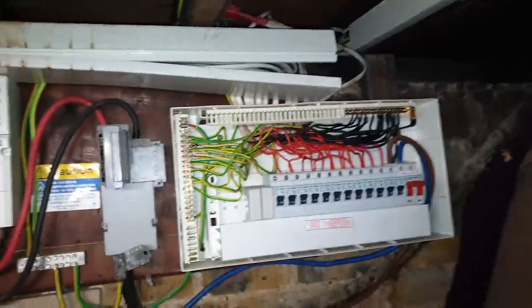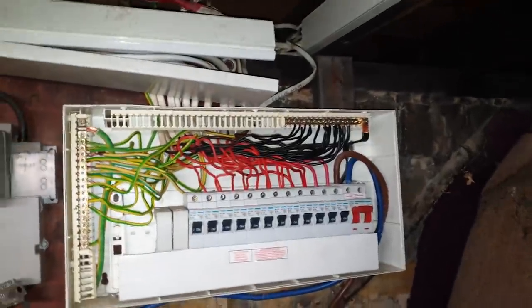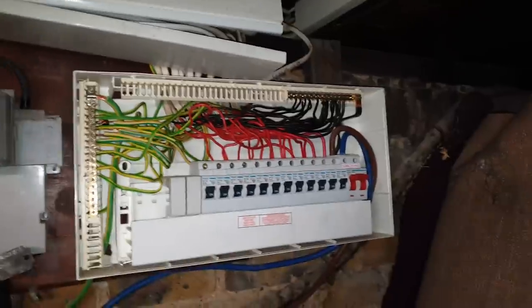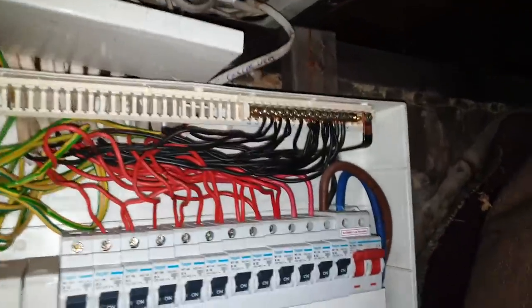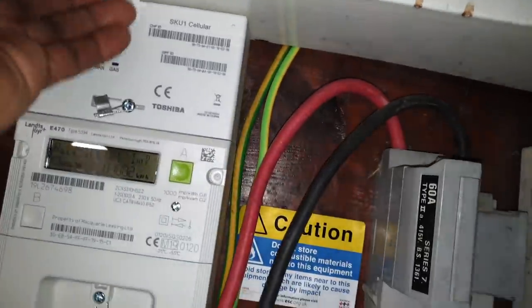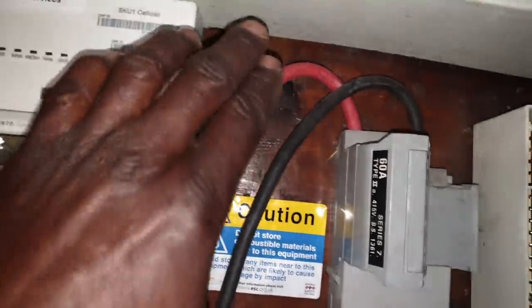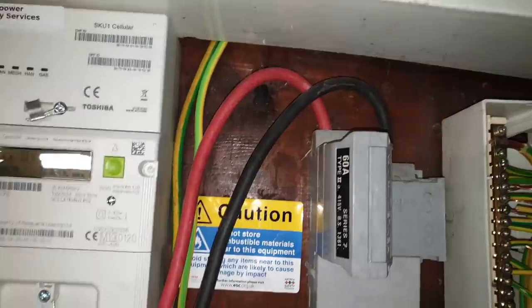As you can see, I took off and undid the screws, took off and pulled the fuse board apart away from the box, from the fixings. And then you've got this trunking that they've run across here, right down to the bottom there. My problem is resting right on top of that meter. So I need to get that lid off so I can free up the cables a bit.